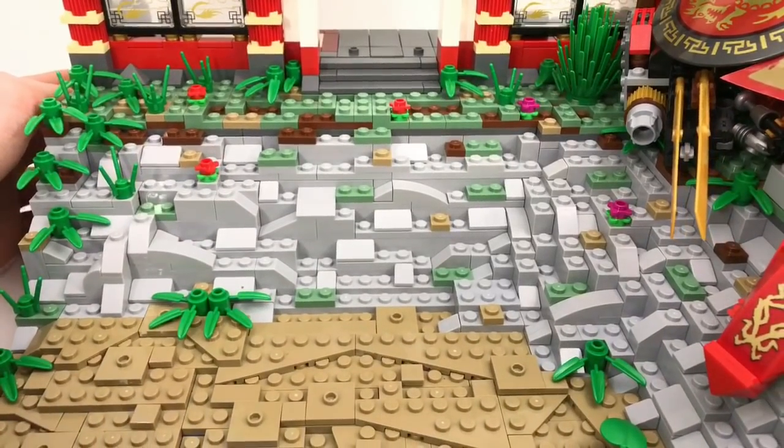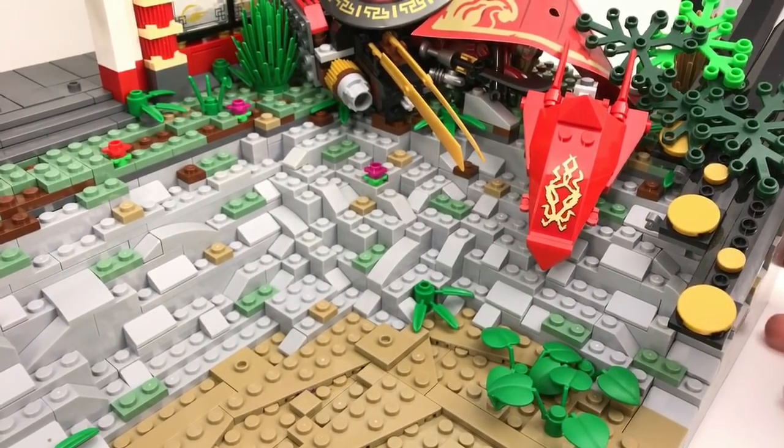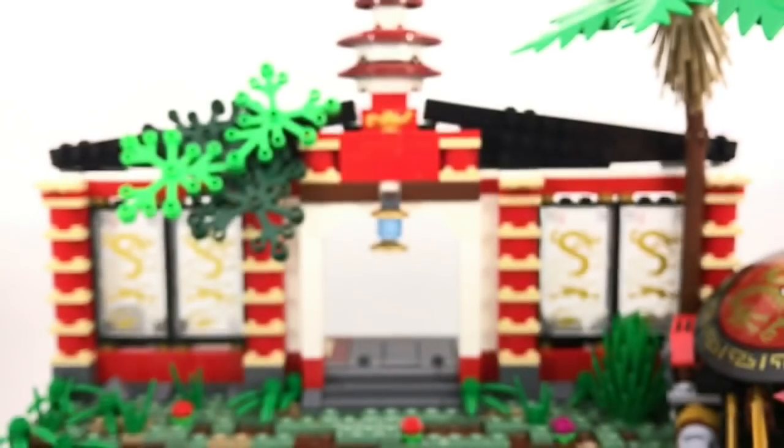The terrain then transitions into what you would call the cliff. There are a bunch of rocks and a few patches of sand, dirt, and foliage, and that just leads up to the upper portion and main attraction — the temple.